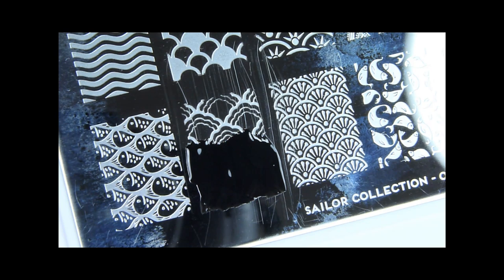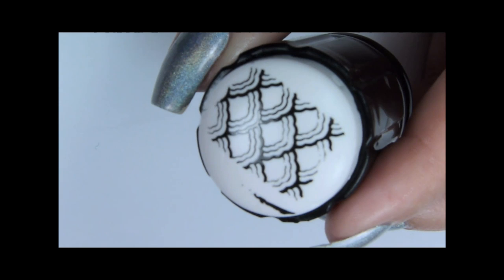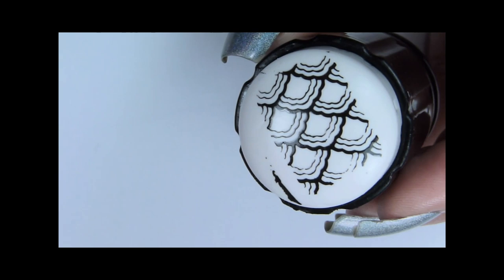Apply the black polish on the stamping plate as usual. Now we've got the image on the stamper — let it dry for at least 5 minutes so you don't smear the design.